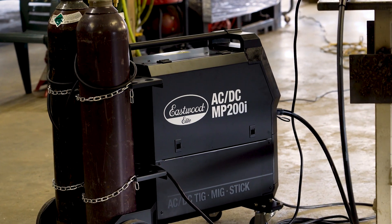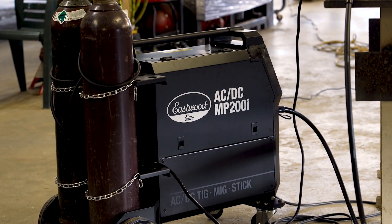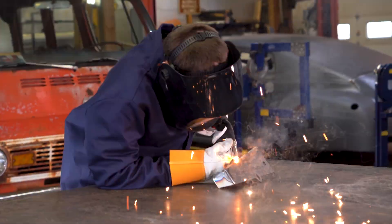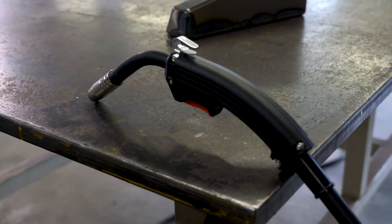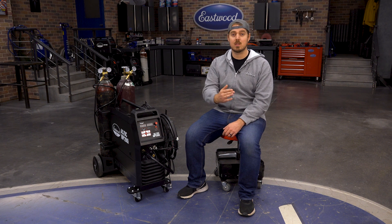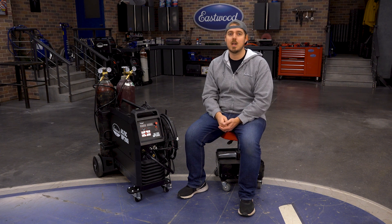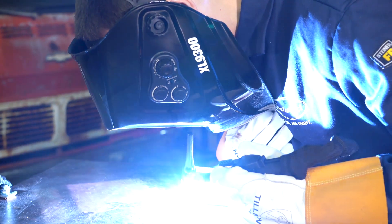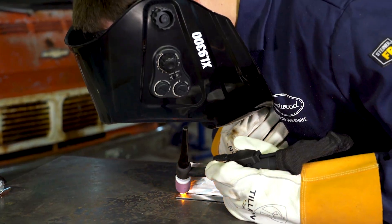Let's take a look at what you get with this unit. We supply you with everything you need to get started: a long eight-foot high-quality Trafemite MIG torch with Tweco style consumables, so finding replacement parts is as easy as going to your local welding supply shop or visiting eastwood.com. You also get a 12-foot WP-17 flex head style torch with a gas lens kit already installed.